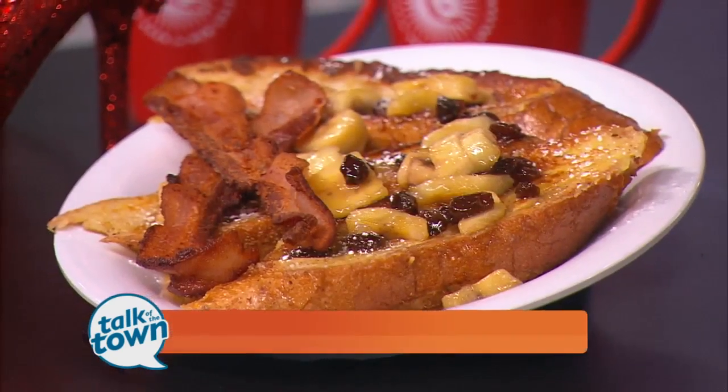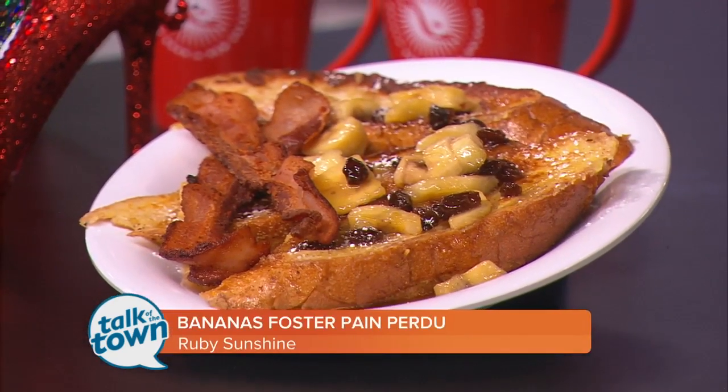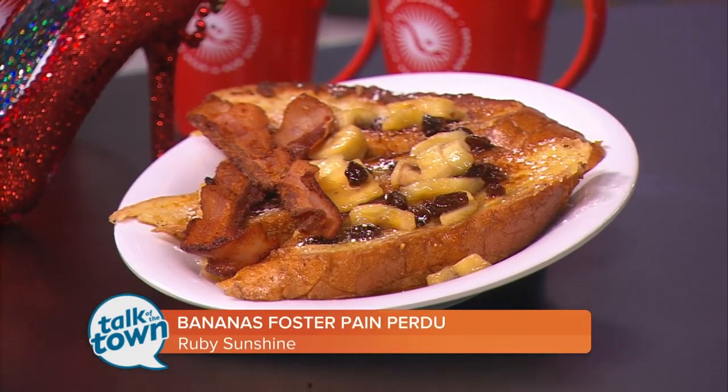We are making something called Bananas Foster Pan Perdue — using my high school French, right? The history of it is more about a lost bread, but it's just your classic French toast. It's a crusty French bread dipped in an egg custard.